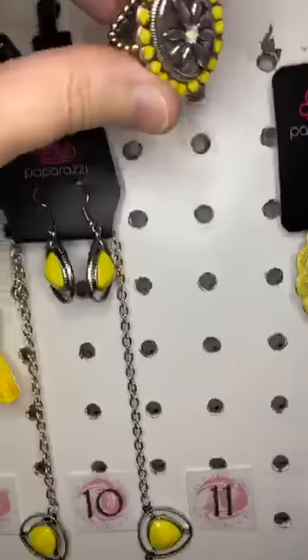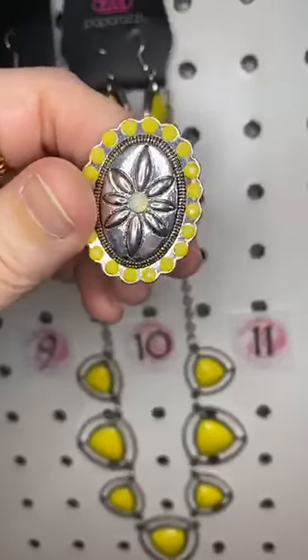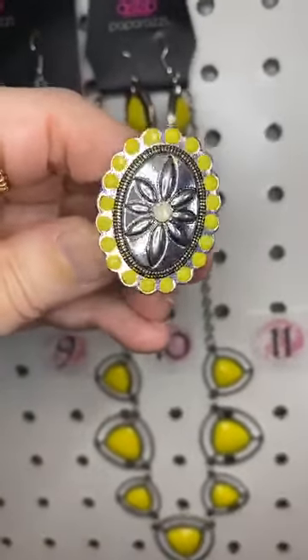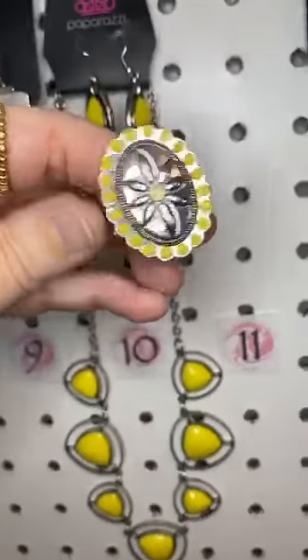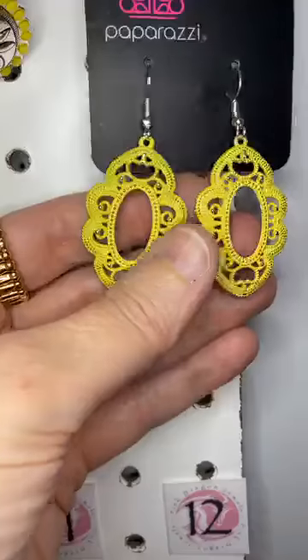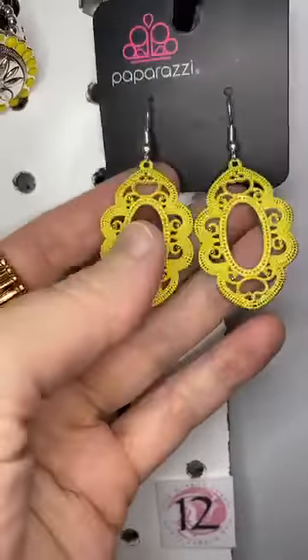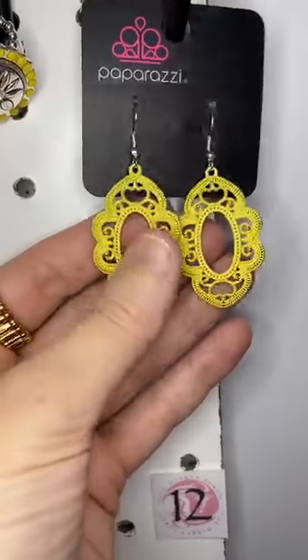Number eleven — I love this ring. We've got these bright yellow beads and in the center you have that opalescent rhinestone. Isn't that gorgeous? Number twelve is a beautiful, kind of vintage-inspired design. Gorgeous yellow. You like number ten too, Bobby? You got it — thank you.